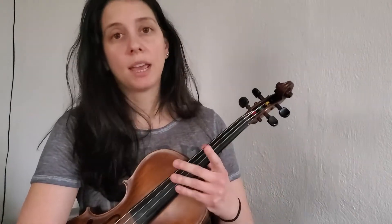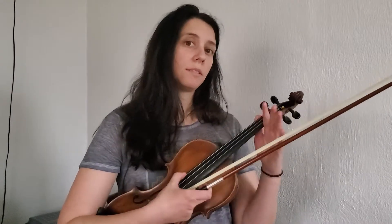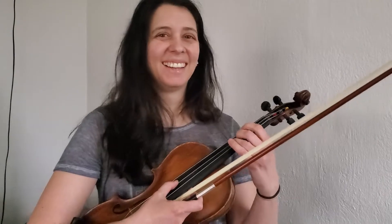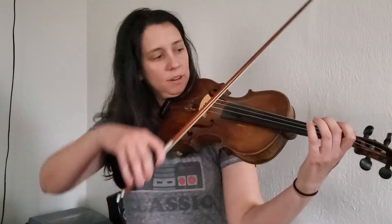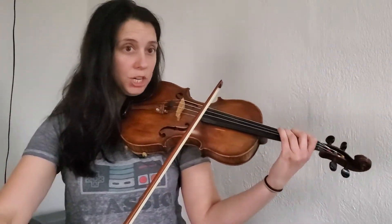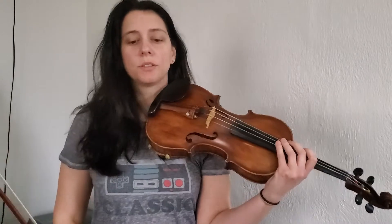Then G, nice and tight next to it, and then you come back down — that's your one-octave scale. Now if you take the first note of that scale, the G, and then the third note B, the fifth note D, and then the eighth note, which is another G — so we have open G, then B, then open D, and then three fingers down for G, and back down.